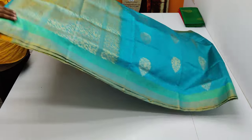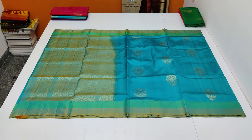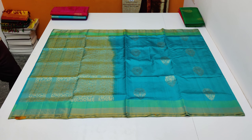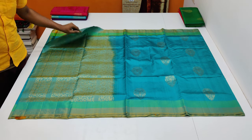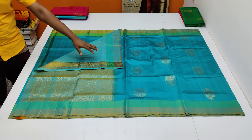Rich and high quality. Pure handloom made. Double. Super raw. Double puttal. Double super raw. Rich and high quality. Astri board. Super raw. If you want, I will give you a good combination.